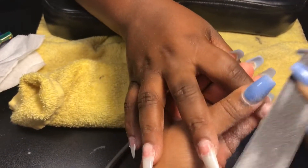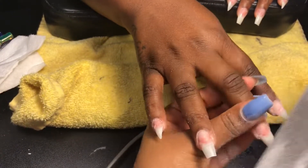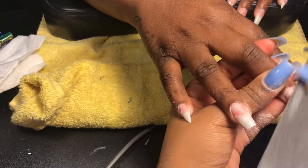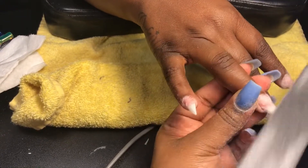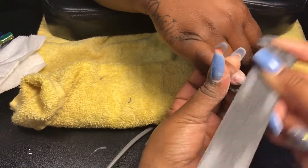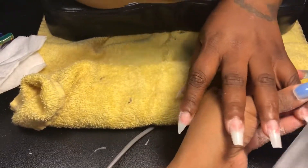After I've shaped the nails, I'm going in with the nail file using the 100-grit side this time and blending in the smile line — that's basically just where the nail tip started, that little curve. I'm blending that into the natural nail so when I go to apply my acrylic it's a smoother application and it'll also look more natural.